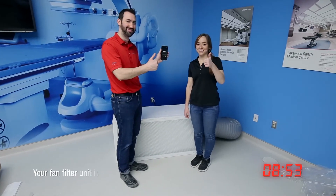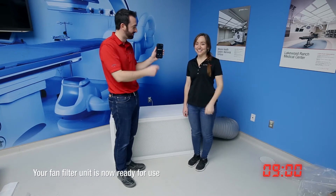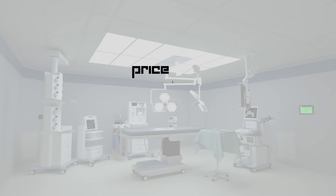Your fan filter unit is now ready for use. For more information about fan filter units and retrofit isolation rooms, please visit our website at www.pricecriticalenvironments.com.